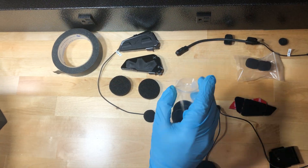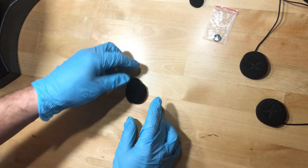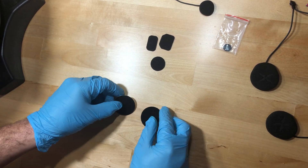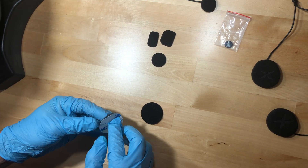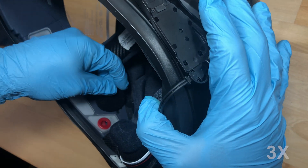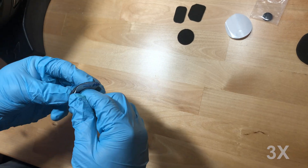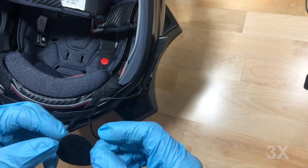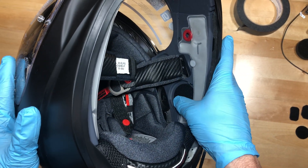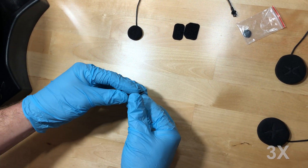Install the larger round adhesive back Velcro pads into each speaker pocket. Install the smaller rounded adhesive back Velcro pad at the center of the chin bar.